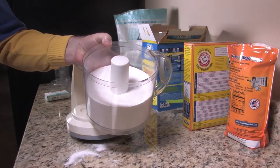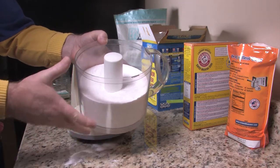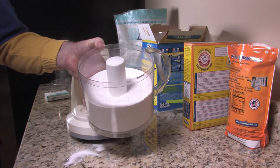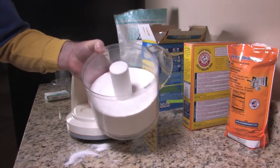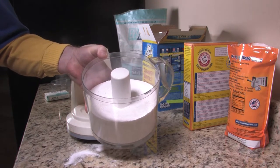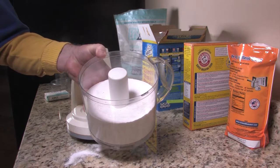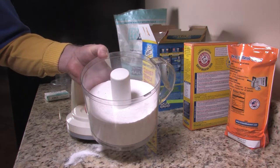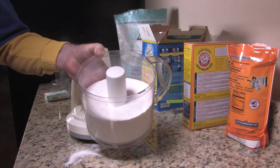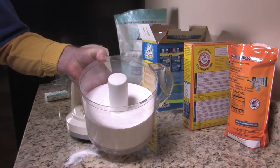When you use this in a high efficiency machine like I have, just take two tablespoons and put it in the drum and mix it in before you put your clothes in. If you're using a traditional top-load washer, just use a cup of this mixture and it'll get your clothes nice and clean. You can also use the all-natural fabric softener we made in a previous video and your clothes will come out clean and soft and be ready to go in the dryer.